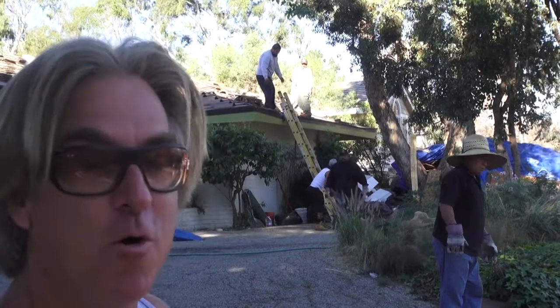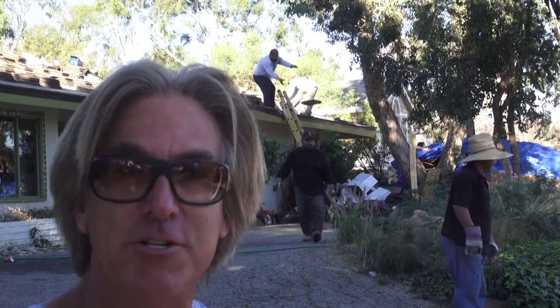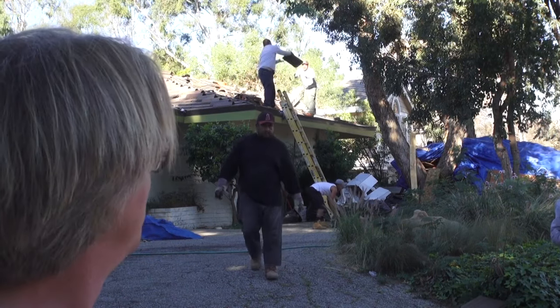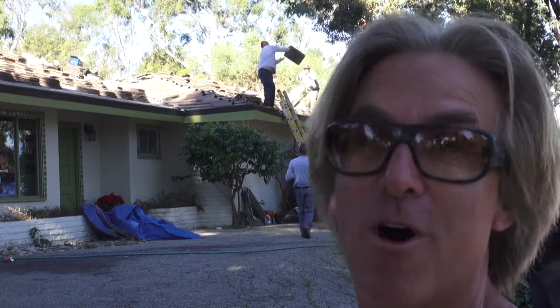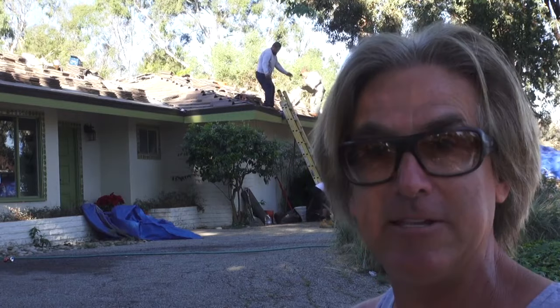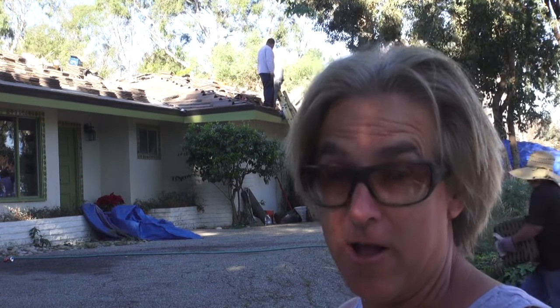We don't have a lot of tile to load up on the roof, so we're gonna do it the old-fashioned way and actually do it by hand. You can see that we're tossing the tile to each other, and it works out pretty good. It's still efficient, but if we were doing the whole roof, you would definitely want to use that conveyor belt, because you don't want to be doing that by hand. When we had 18 pallets of tile to load, that's a lot of tile.